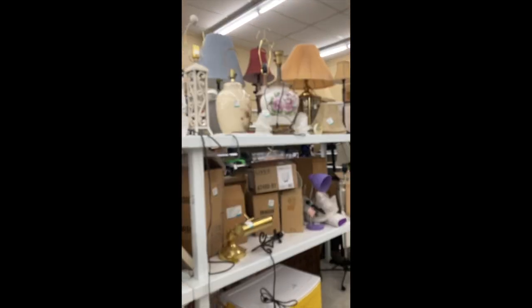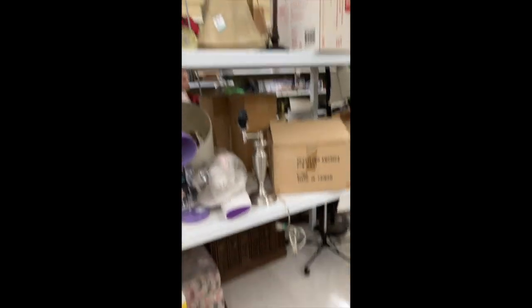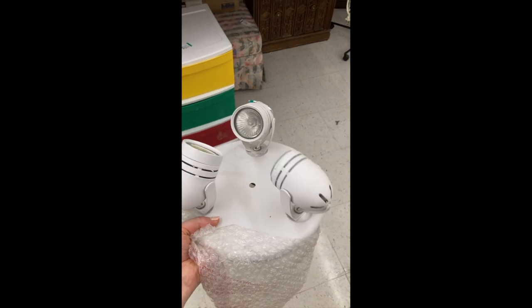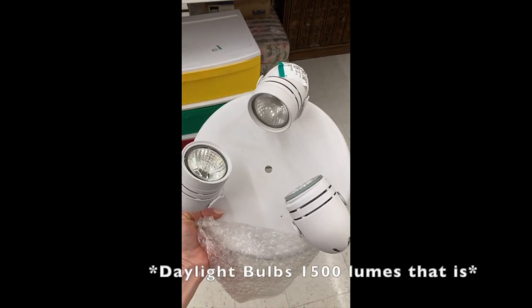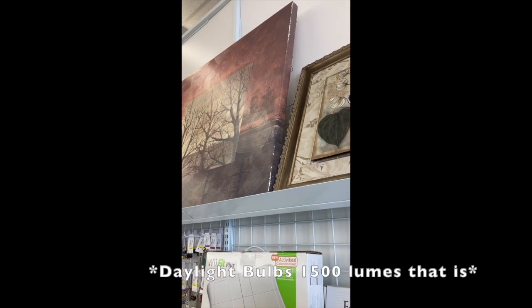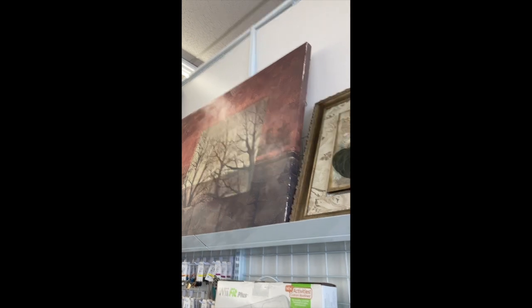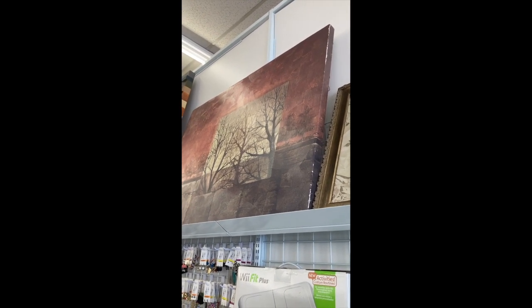So the most obvious section would be looking at the thrift store lights. I found this one — it's actually considerable at five bucks, though the light bulbs are probably $20 each. I also found something pretty cool here — I'm always looking for paintings that I can source for the stretcher bars, and this looks like a pretty decent one. Let me see how much it is to see if it's worth it.